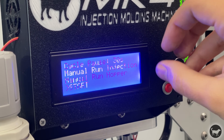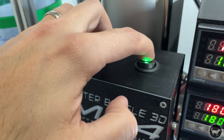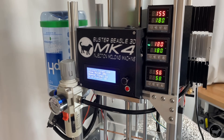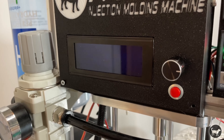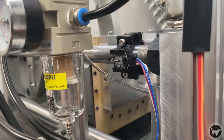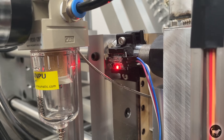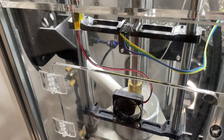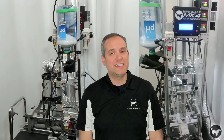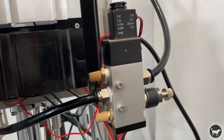If you want to return to original settings, click reset and it goes back to the values programmed in the code. There is a switch on top of the box that turns off power to the relays, and a red button on the front that stops all processes. Once you hit start, the Arduino sends a signal to the 12-volt electronic pneumatic valve to close the vice. A magnetic hall sensor on the vice checks whether it is closed by sensing a magnet attached to the roller bearing. If it does not detect the vice is closed, it will not proceed. The hopper then releases a small amount of pellets into the chamber to create a seal for the plunger.